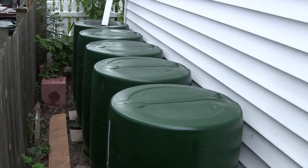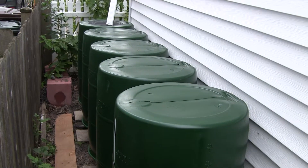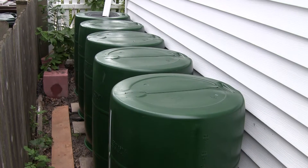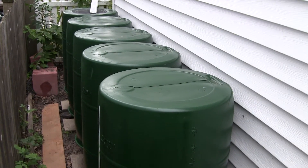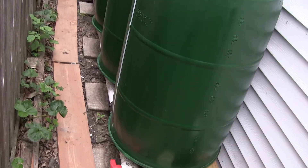Grüß euch Freunde! I have a number of new additions this season to the greenhouse, one of them being a rain barrel catch system. I have these five polyethylene containers, 55 gallon drums, plumbed in on the bottom together using two inch PVC.